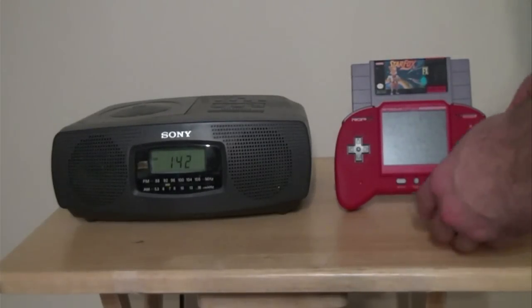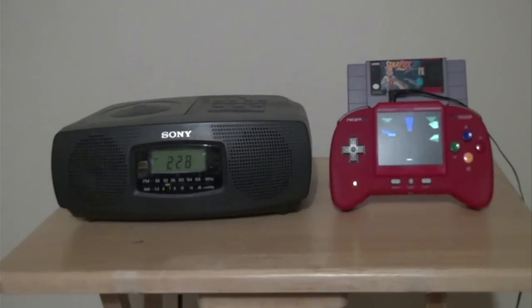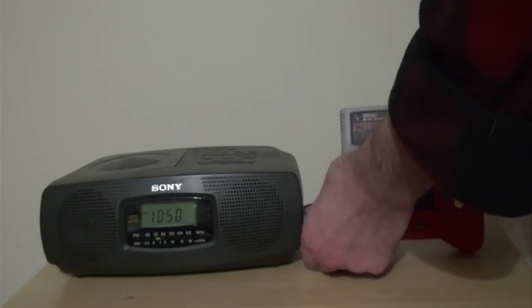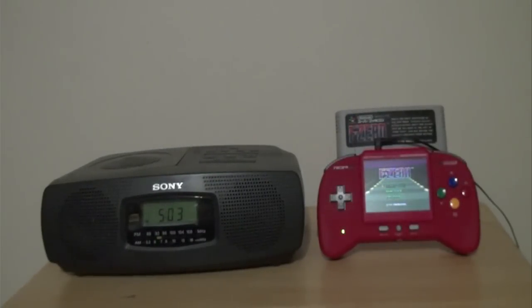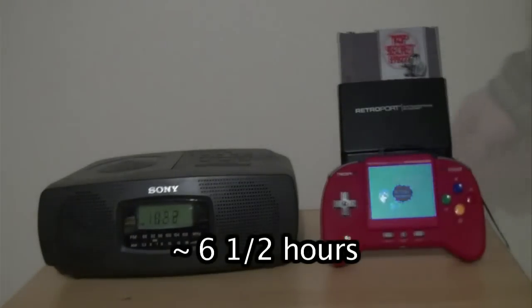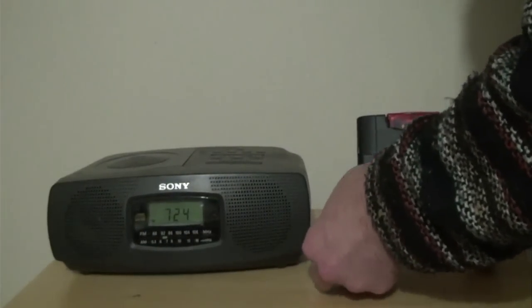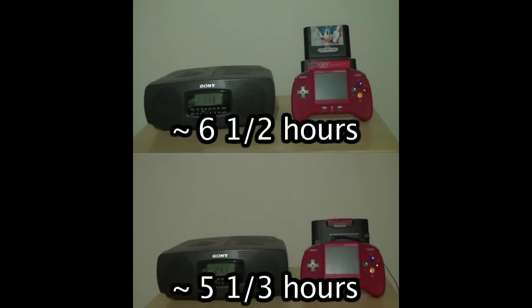As for battery life, it boasts 8 hours of gameplay — of course, I took that as a challenge. On a full charge with the Super Nintendo game Star Fox plugged in, I was only able to get 5 hours out of it. Then I tried a game that didn't have the extra chips that drain power from the system, like F-Zero for the Super Famicom, and actually got almost 7 hours and 15 minutes out of it. Using the Nintendo cartridge adapter and Golgo 13 got me 6 and a half hours. The GBA adapter with Pokémon Ruby and the Genesis adapter with Sonic the Hedgehog got me 5 and one-third and 6 and a half hours apiece.